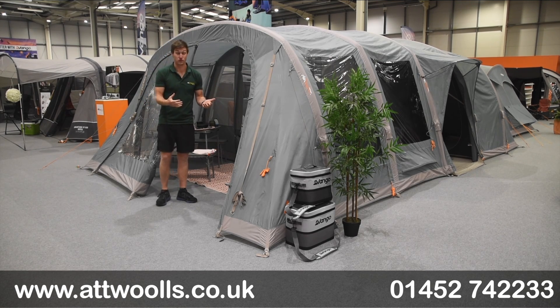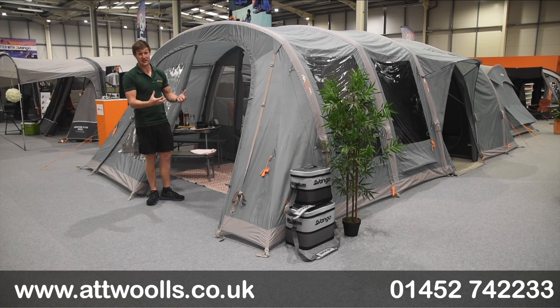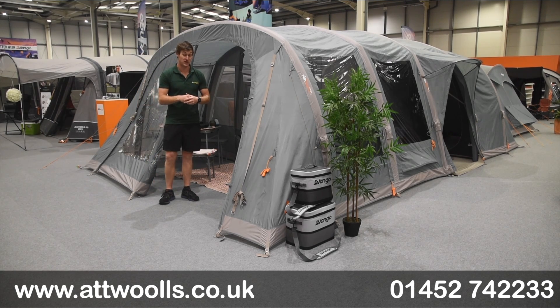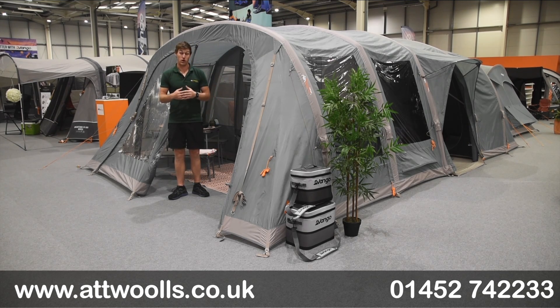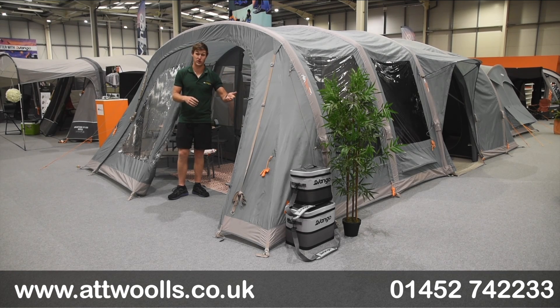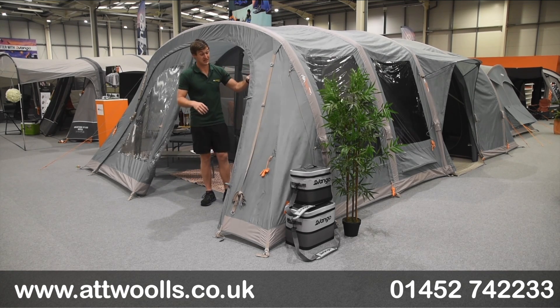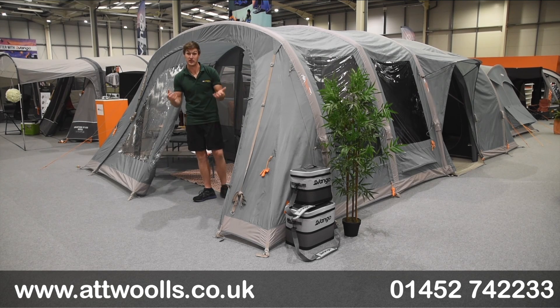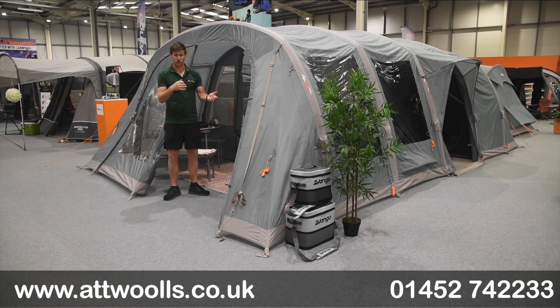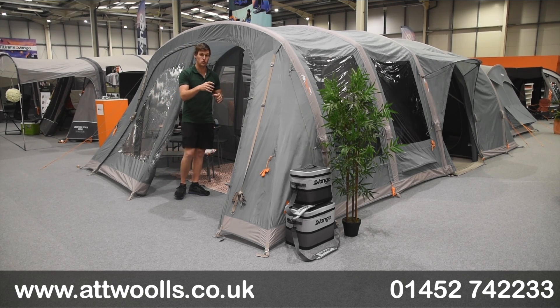The Lismore 700 Deluxe is basically an inflatable tent made to hit a very keen price point without necessarily compromising on features, and actually goes above a lot of competitors' features for that entry price point. It's worth mentioning there's a whole range of Lismore tents, from poled to polycotton. They do the 700 DLX in the air version as we see here. I've done a separate video for the poled version as well, so you can get a contrast for how one looks over the other. The overall space is exactly the same — the difference is just the structure, poled versus air.